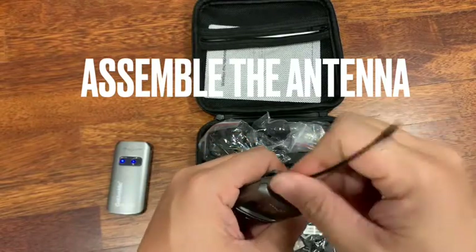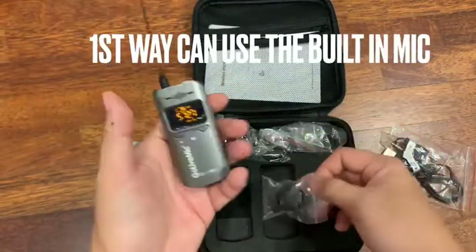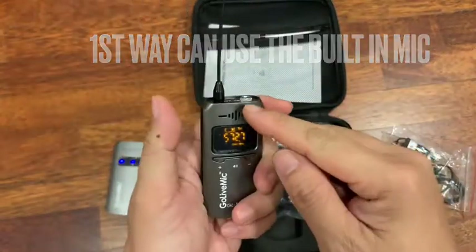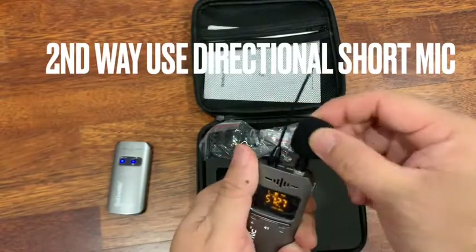So you can put the antenna on first for better transmission. The unit comes with three mics. One is already built in here, so you can just slot through here. It can be plugged into here so that it's more directional.